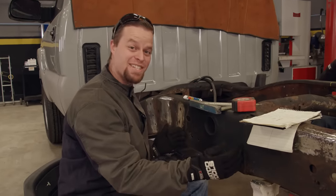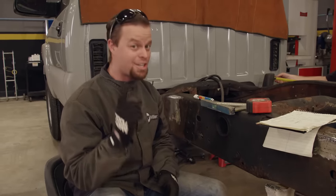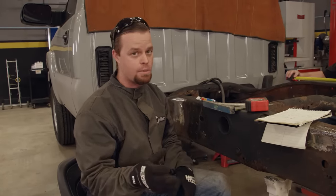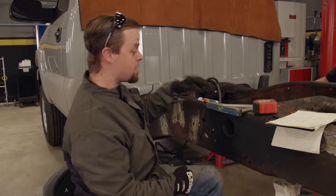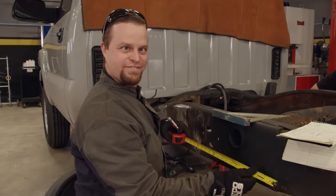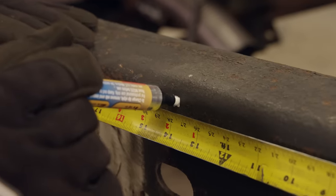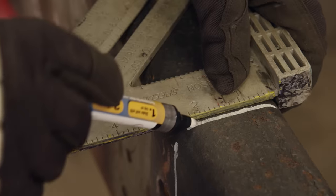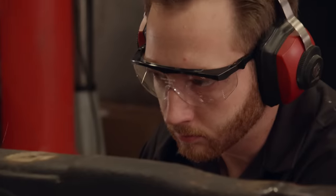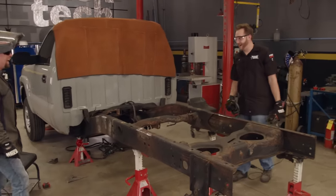Turns out we need to cut about 14 inches out of this thing. This is a very important cut, so remember the old saying: measure twice and cut once. Anytime you do any type of framework like this, make sure the frame is square and level — that's very important. The next thing for us to do is pull a couple of measurements, make a mark, and cut this baby up. Not until our lines are marked and the math is checked can we begin dissecting the frame. We'll do this using four and a half inch cutoff wheels on angle grinders.